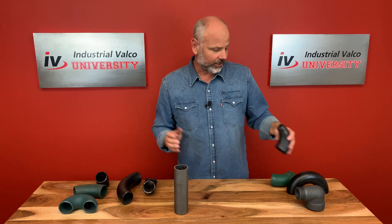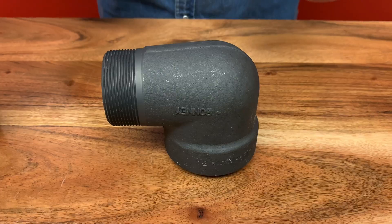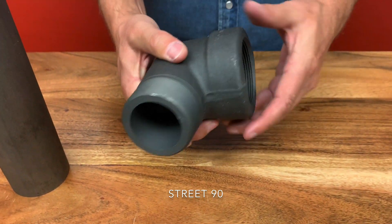Let's quickly talk about another type: the Street 90. The Street 90 has a male end on one side and a female end on the other side. These elbows will also be called service L's or fitting L's.